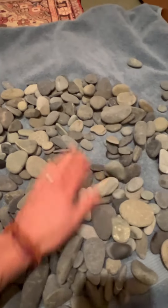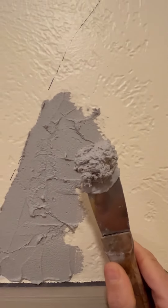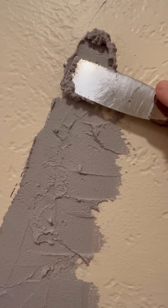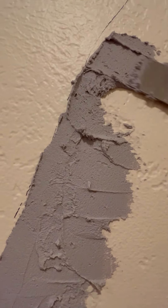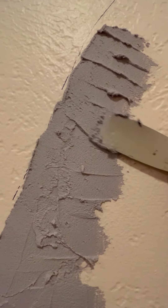I like to lay the rocks out as if I'm doing a puzzle. Using your spatula, spread 1/8 inch of the adhesive, covering about 8 to 10 inches of space. Much more than that will dry before you have a chance to set the rocks. And thicker than 1/8 inch of adhesive will result in the adhesive squishing up between the rocks, and you don't want that to happen.